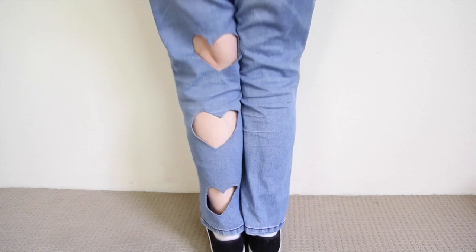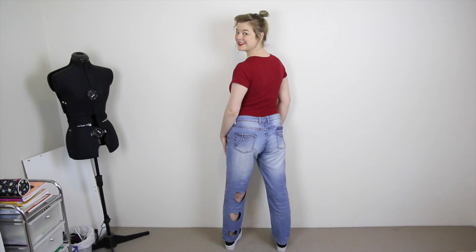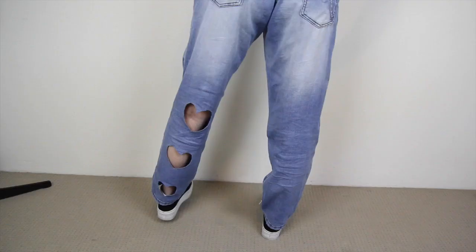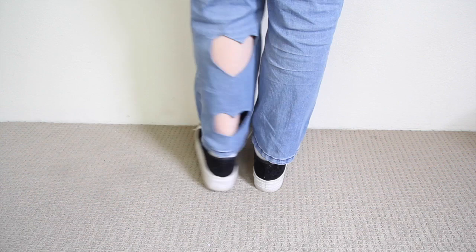Then I gave everything an iron to make the cutouts nice and crisp, and I'm done! So, how did I go? There are two things I've learned from doing this that I think would improve the project if I were to do it again.